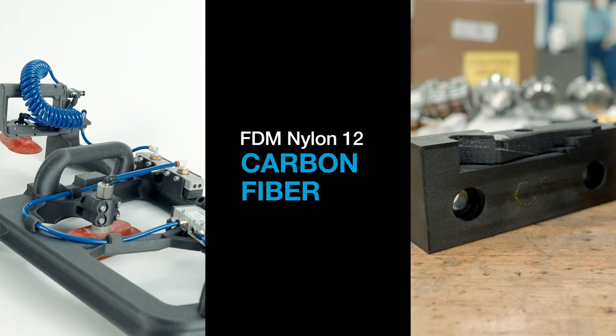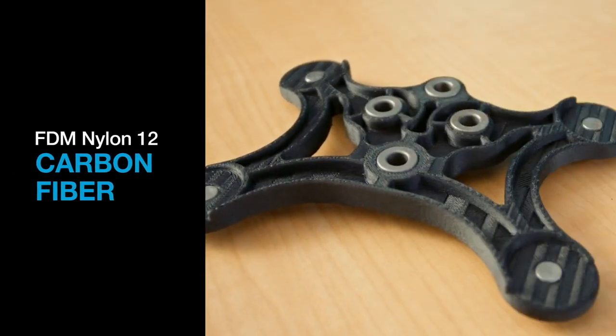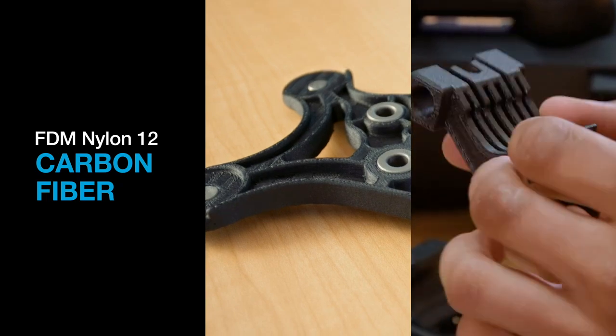Nylon 12 CF is a composite material comprising nylon 12 polymer and 35% by weight chopped carbon fiber. Hi, I'm Eric O'Hara, an applications engineer here at Stratasys. Today I'm here to talk to you about nylon 12 carbon fiber, or nylon 12 CF for short.